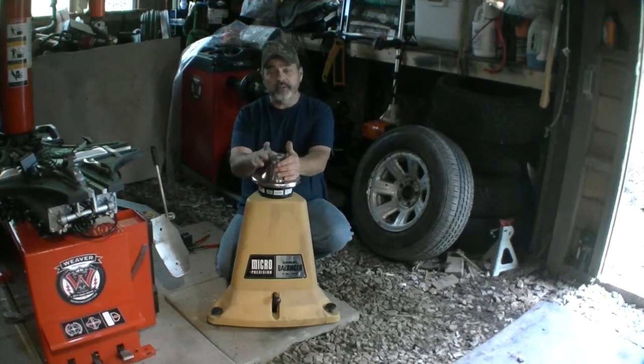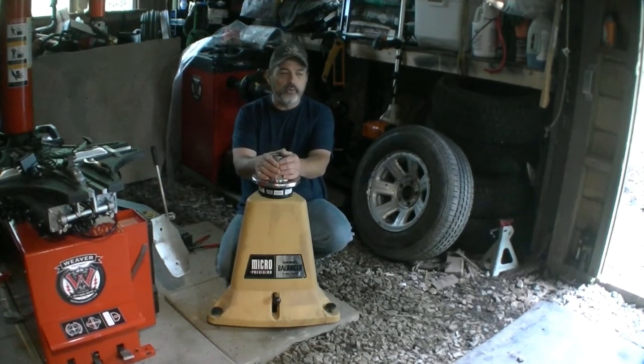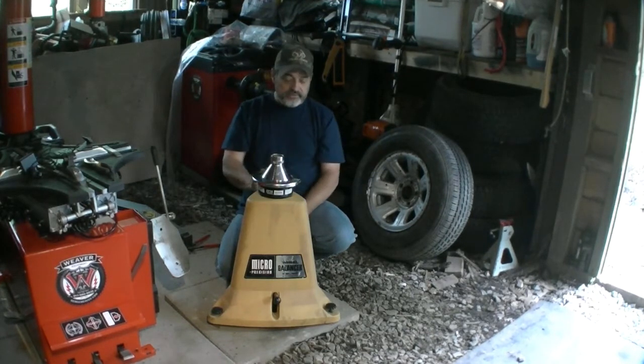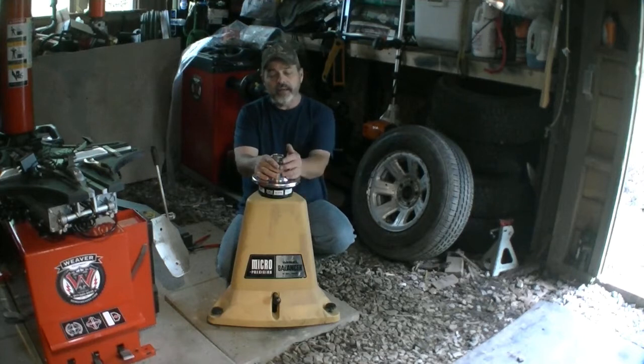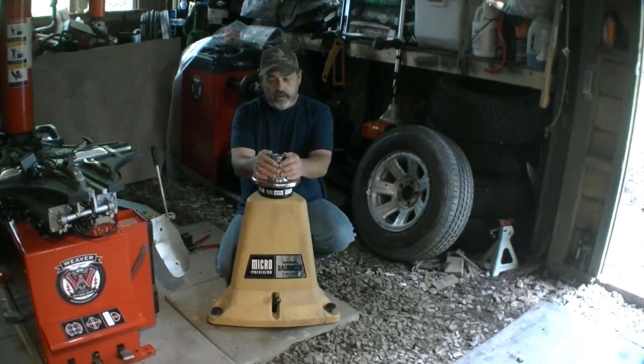Getting a tire balanced can get pretty expensive at the shop. You can pick these up — not this exact model, but Harbor Freight sells one and there are other companies with pretty much the same design. You can still find these on Craigslist, eBay, and different places like that.